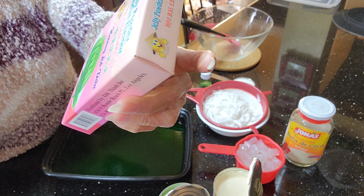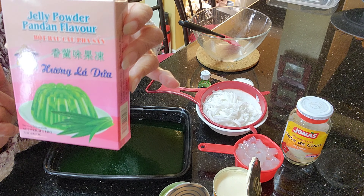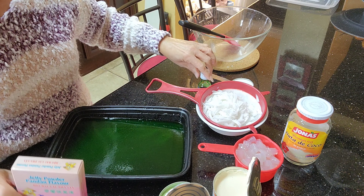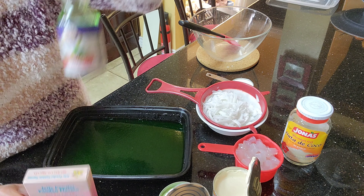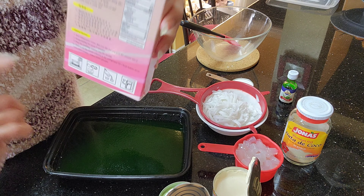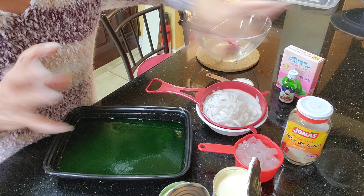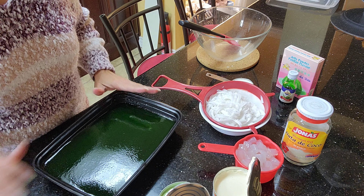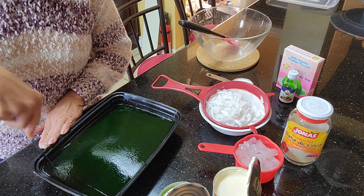If you cannot find the pandan flavor, you can just use the unflavored one and add some pandan flavoring. Just follow the directions on how to cook the gelatin, because the directions can vary. I made this ahead and just cut it into squares.